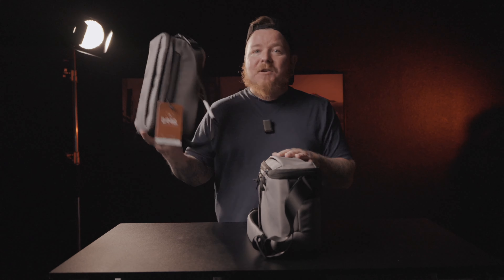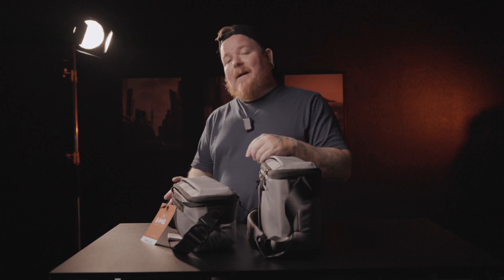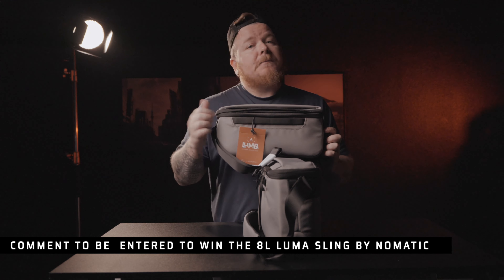Nomadic did send these bags out to me, but they have no say on this video and won't see it until it's posted. I'm a huge Nomadic fan, so thank you. If you made it through this whole video, leave a comment below and you'll be entered to win the 8 liter sling — I'm giving it away since I don't need both. Thanks for watching — like, subscribe, comment, all that YouTube stuff. See you in the next one!